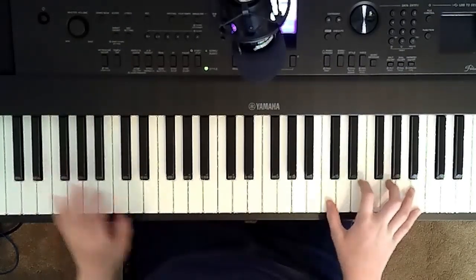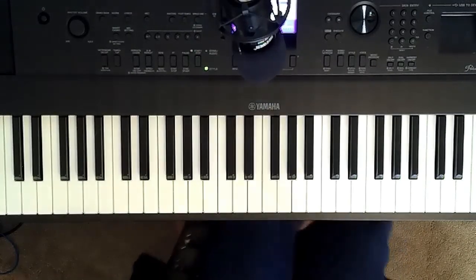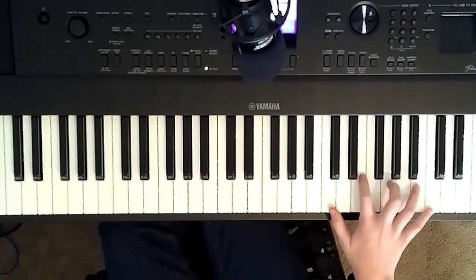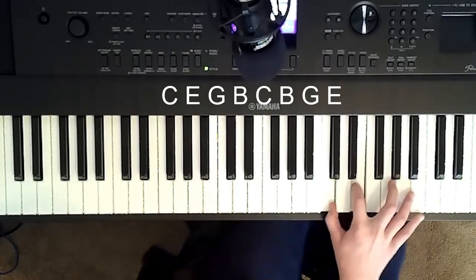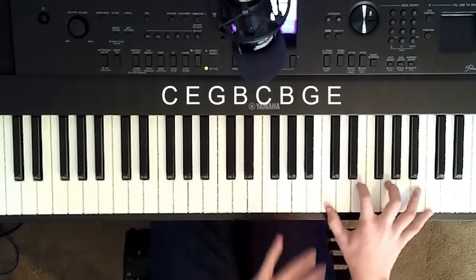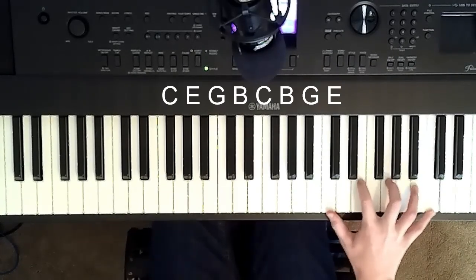First thing you want to do is determine how you want to play this. There's two ways to play this. One way is for people with a little bit bigger hands, where you have your thumb on the C, your pointer finger on the E, middle finger G, ring finger on the B, pinky on the C, where you can just do it with one hand. You don't have to move your hands at all.